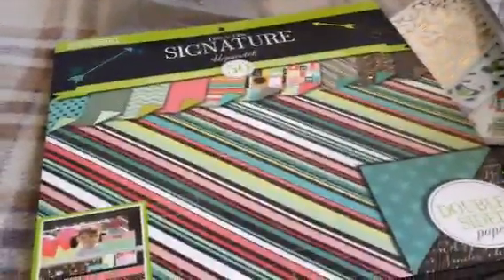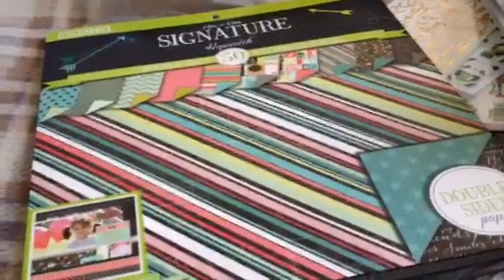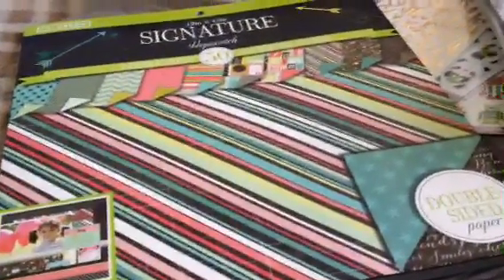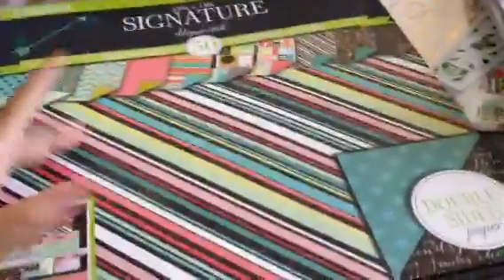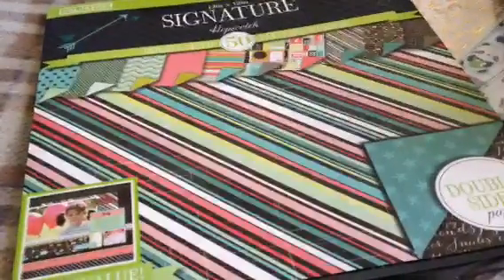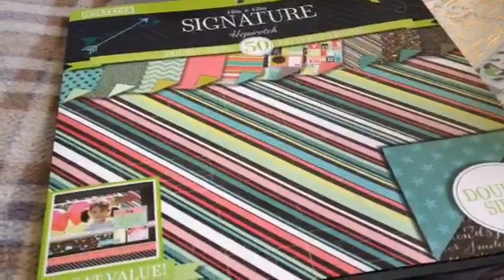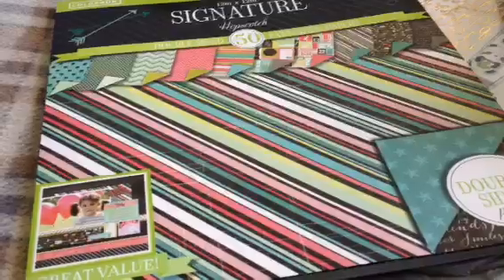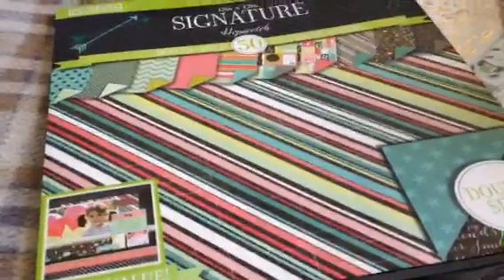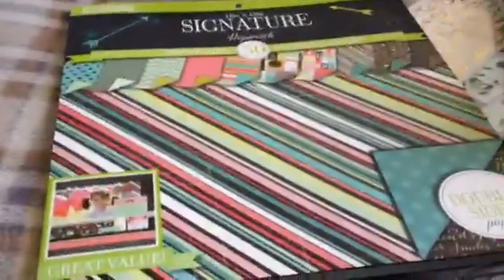I swear this is going to be my last haul — hopefully. So yeah, go to your Walmart. If you really like what I just showed you, buy it — $10, that's not a bad price. I'll see you guys in another video, hopefully on a pocket letter I'm making or receiving. See you guys next time. Bye!